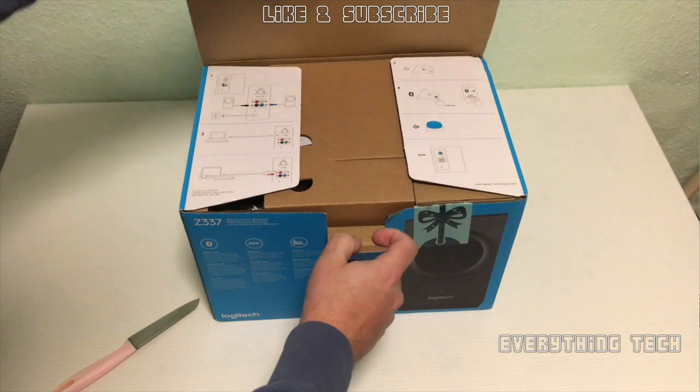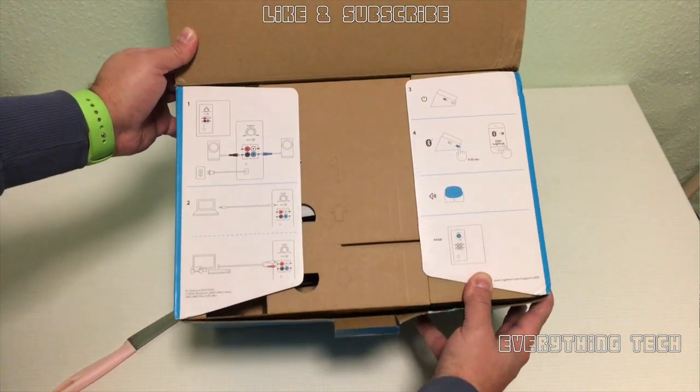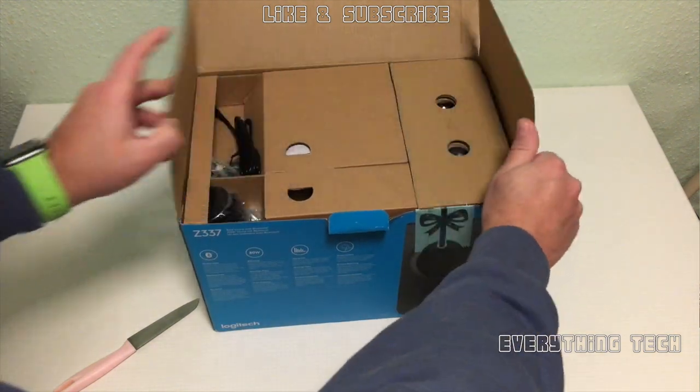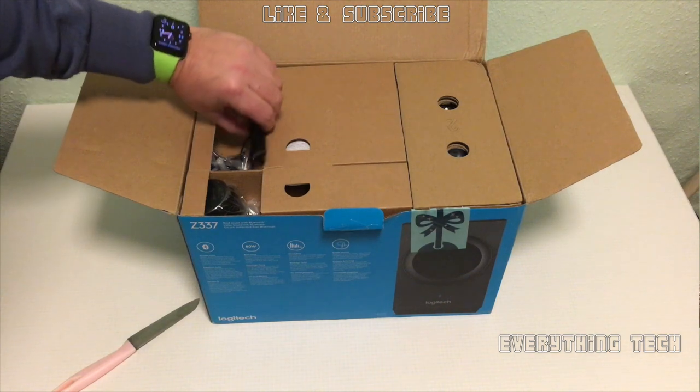The first thing is the presentation by Logitech. It explains exactly what the functions are and where to plug the speakers. This is a very good way to introduce a non-expert user to how to connect everything.